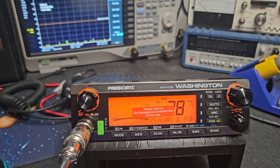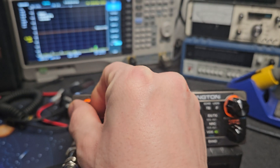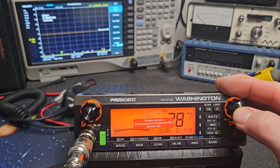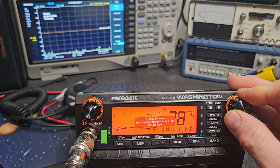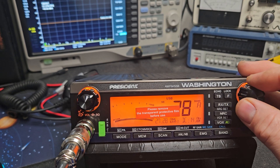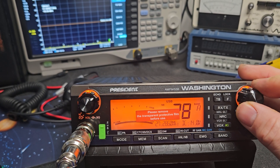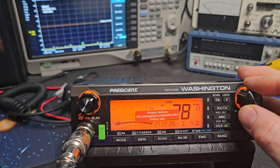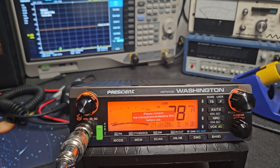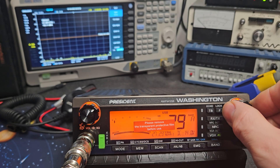I've already done everything to the radio so it's on the dummy load. One other thing to mention - we can hear it. Watch what happens when I use the span: notice how it's changing but we're not losing any sound. I don't know if other Washington owners have noticed this - I don't remember if they did or didn't, but I did notice it on this one.